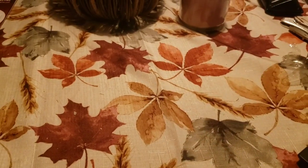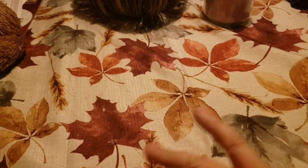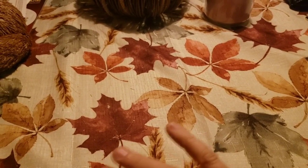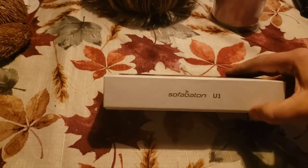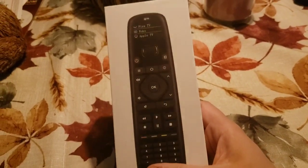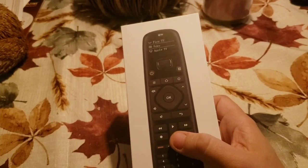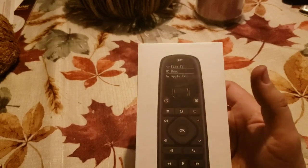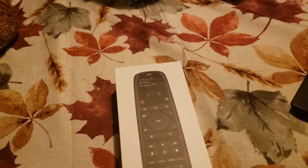You have all those remotes just to watch one movie or a TV series, and you're like 'this is tiring.' Well, SofaBaton came out with a universal remote that honestly surpasses anything I've tried. It is called the U1. You can control your Fire Stick, your Roku, your Apple TV, your regular TV, a soundbar, pretty much an Android box.